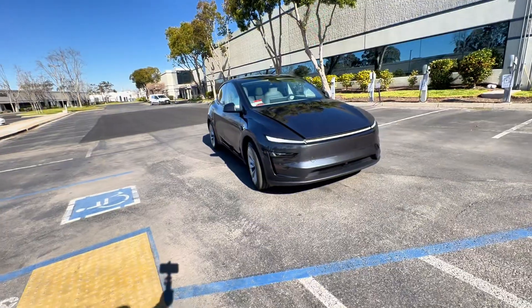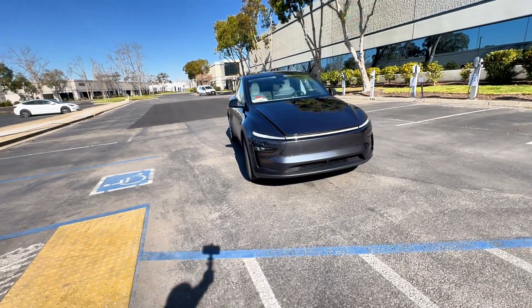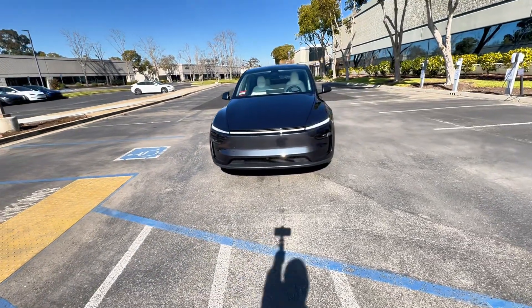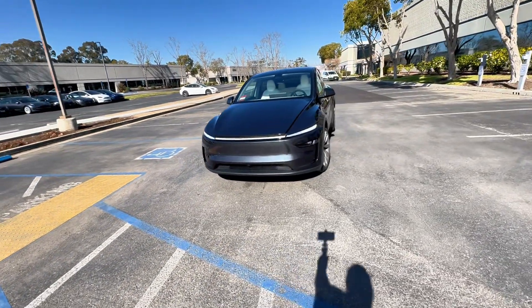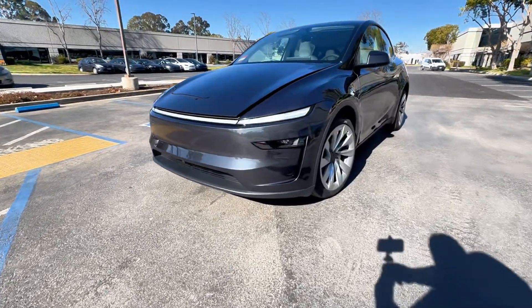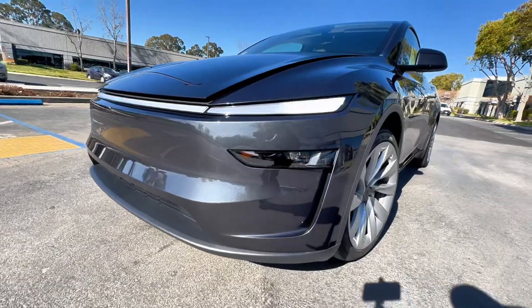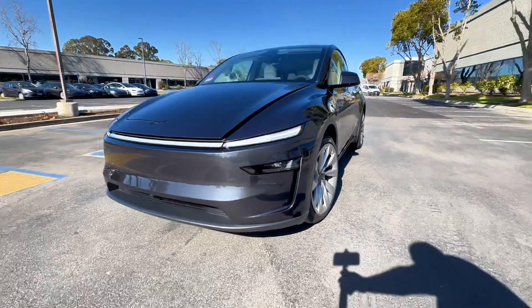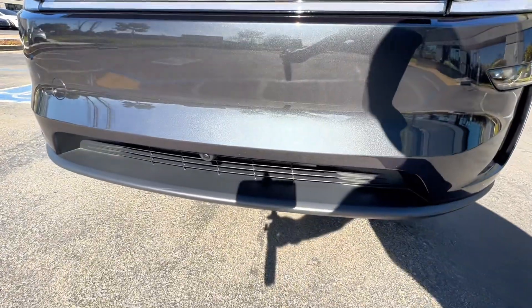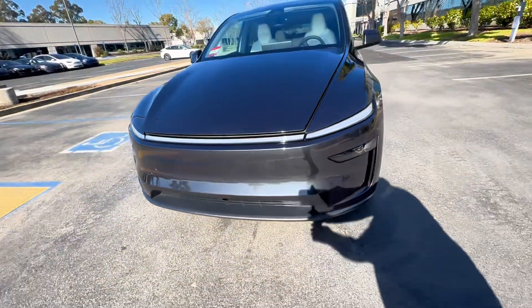As we do a walk around of the updated Model Y refresh, you can see that lighting signature on the front. It looks really amazing — it's got that kind of robo-taxi-cybertruck look to it. You've got the light bar there across the front fascia, but where the headlights are is actually down here, right below it. And then as we go to the front, there's also, for the first time, a front-facing camera on the Model Y, similar to what they did for the Cybertruck.